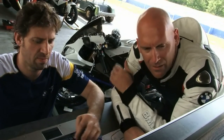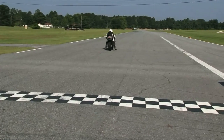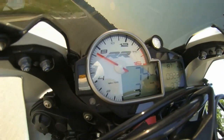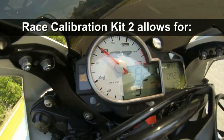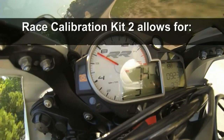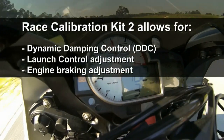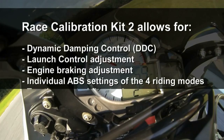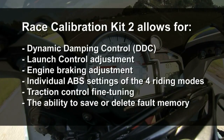Other functions include the ability to delete adaptation values and restore base settings in the ECU. The Race Calibration Kit 2 is the second-generation calibration software evolved for even more settings for the 2012 and later S1000RR and HP4, including dynamic damping control, ABS, engine overrun, and launch control, along with customizing the parameters of engine management and DTC. In addition to all the settings adjustable by RCK1, the following is possible with RCK2: DTC or dynamic damping control adjustment, launch control adjustment, engine braking adjustment including four engine overrun torque characteristics adjustable for each gear and riding mode, individual selection of pre-programmed ABS settings for the four riding modes, traction control fine tuning, and the ability to save or delete fault memory for diagnosis of component problems.